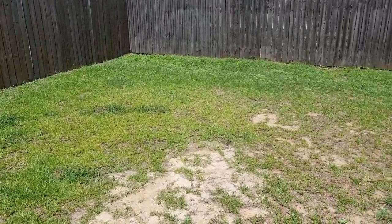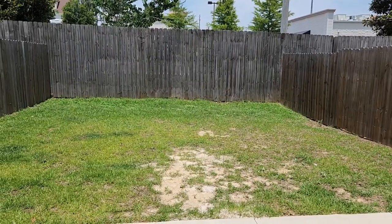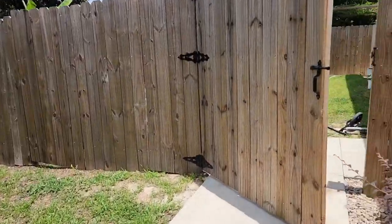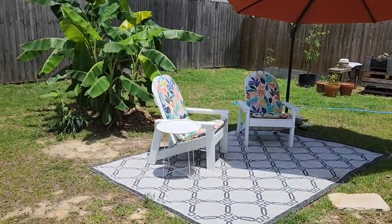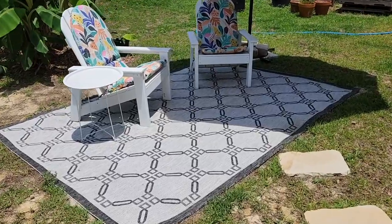When I look at this backyard, I think that it needs a deck, and this is a renter-friendly option for you right now. Let me show you. This is my backyard right here. Instead of a deck, I just laid down a 10 by 8 waterproof rug.